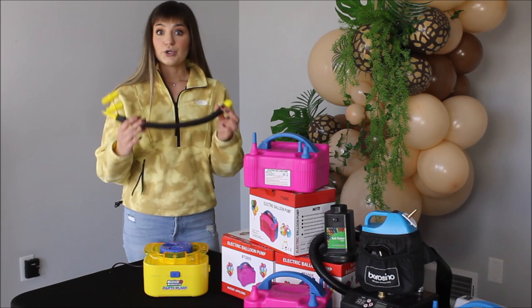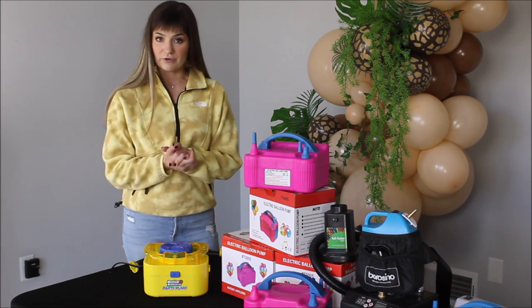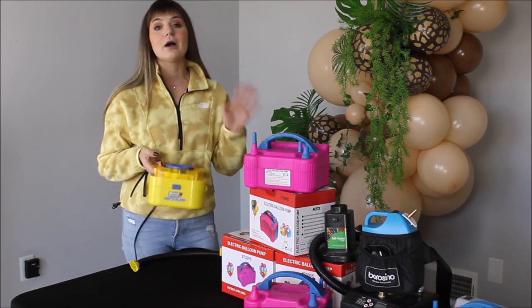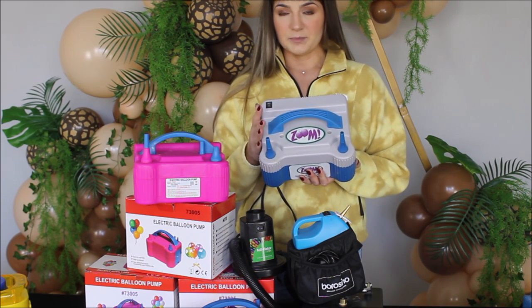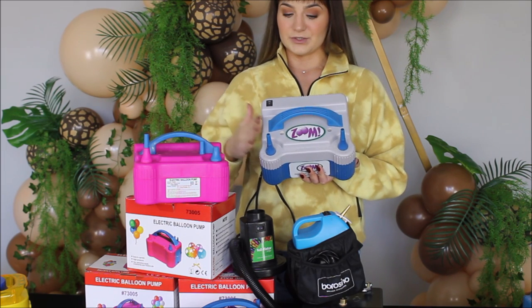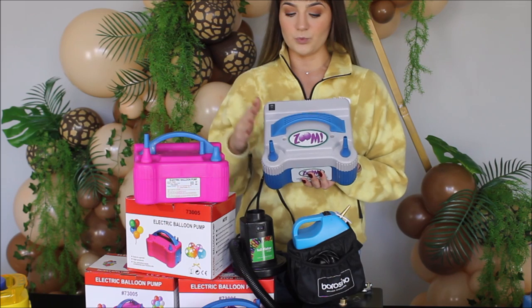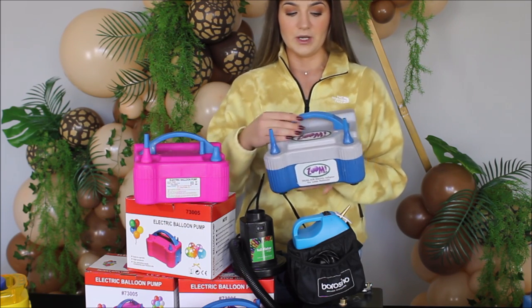This yellow inflator comes with a tube and a whole bunch of nozzles, so you can use it for anything and everything. Unfortunately, I don't use it right now — it's just in storage waiting for its time to come back. The next inflator came to me from LP Balloons — this is the Zoom, and it was a present from them. This inflator was with me through so much, for a few years. I loved it — it worked great and served me very well. I use it for 11-inch, 17, 18, 24, 36-inch — any latex balloons. Really good inflator.